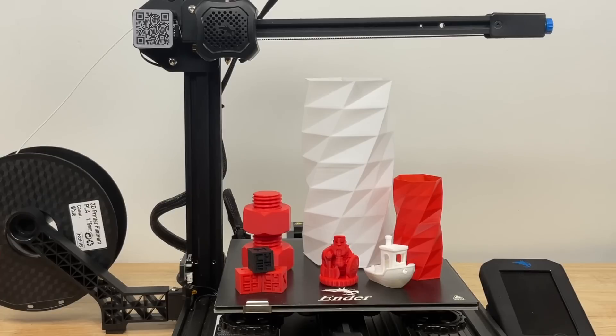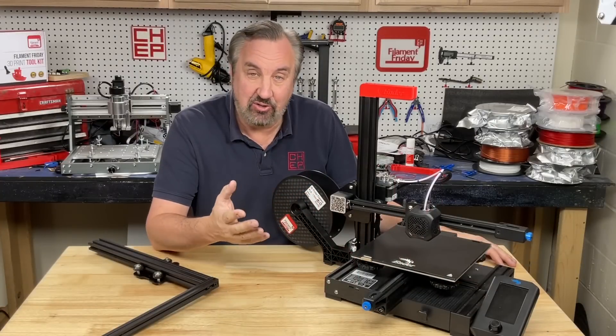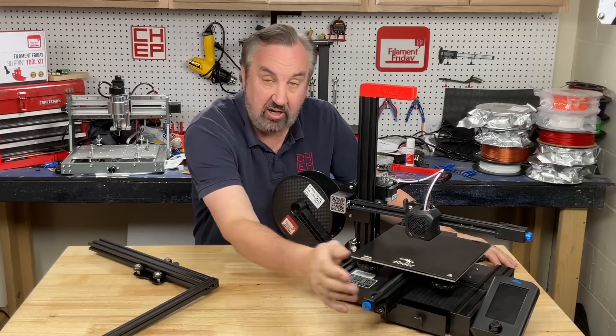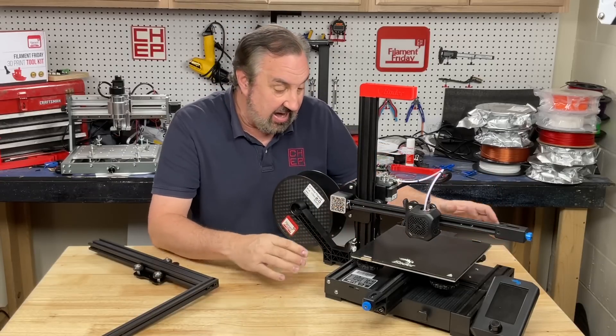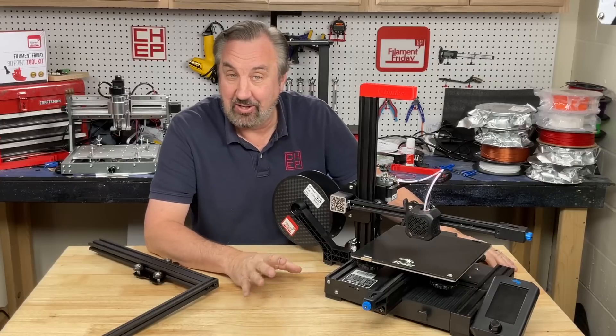That Bowden setup is really light. And it does have a lot of the features that an Ender 2 Pro has. It's got the adjusters for the belts, silent drivers for the stepper motors, a drawer for storing the tools, and the LCD on the side — although it's here on the Ender 2 Pro, it's over there on this one. And it's got a bigger bed, which is what a lot of people don't like about the Ender 2 Pro.